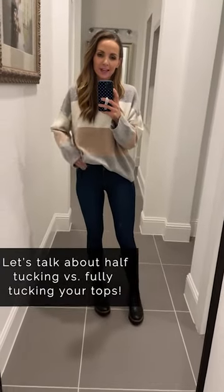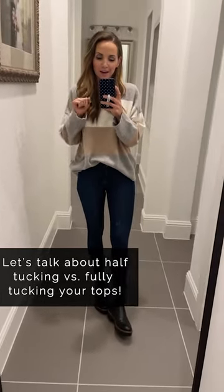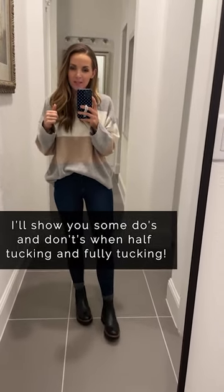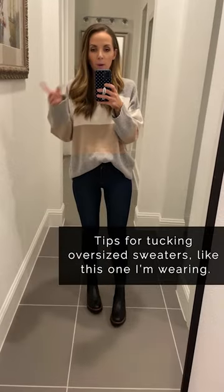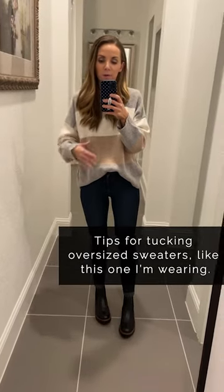Welcome to Get Dressed with Merrick. Let's talk today about half tucking versus full tucking. I talked about it on my blog — I'll link that below — where I broke down high-waisted jeans, mid-rise and low-rise jeans or pants, and also high-waisted skirts and lower-rise skirts, with tips for tucking, half tucking, and not tucking at all. I'm going to walk you through some examples and show you some do's and don'ts.